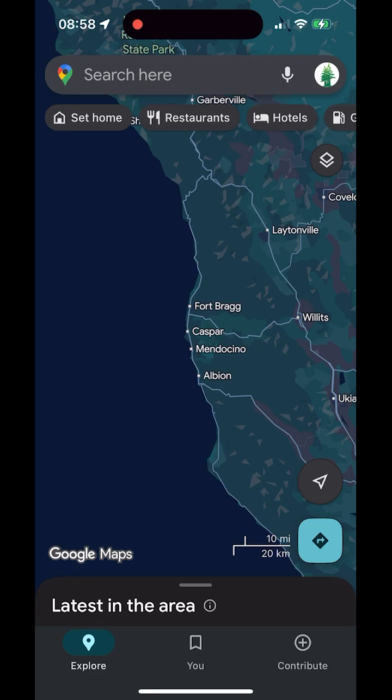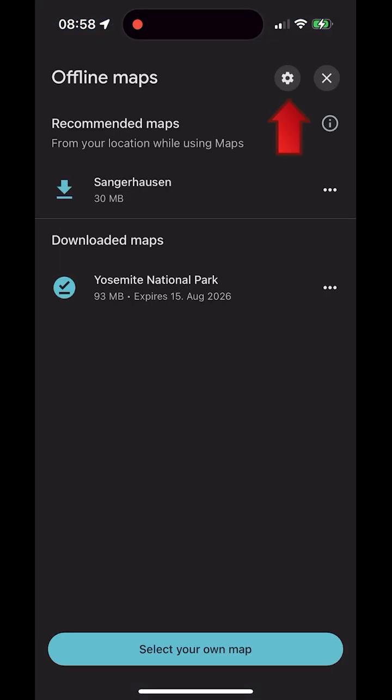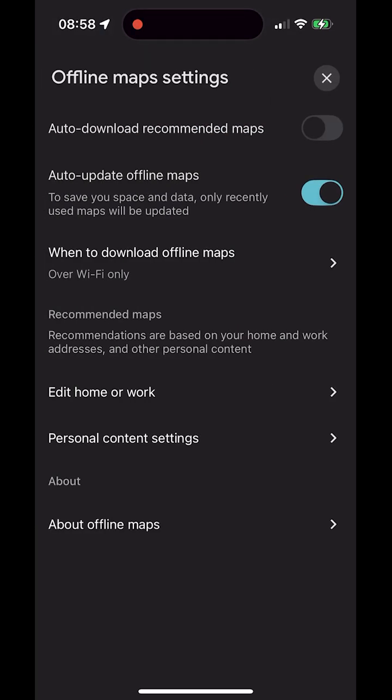You can also add offline maps directly from the menu. Tap your profile picture and choose Offline Maps. In the Offline Maps screen, tap the gear icon to open Offline Maps settings. Here you can switch on auto-update offline maps and set download over Wi-Fi only. I'll go into these options later in the video.